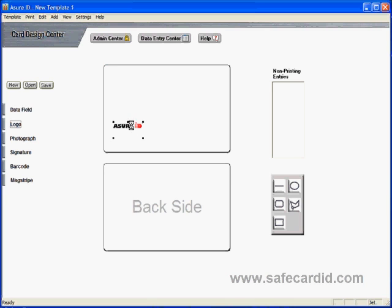Once you've got your logo on the card, go to the center of it, hold your left mouse button down, and drag it to where you want on your card. You can use the handles on either side — notice how your mouse cursor changes when you scroll over one of the handles.